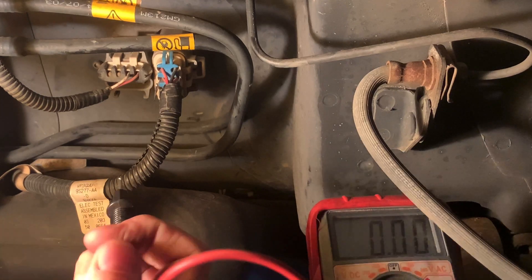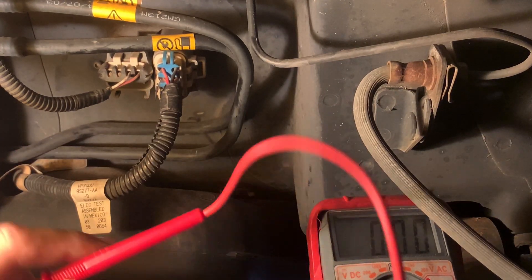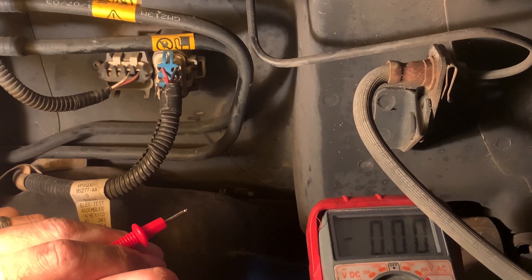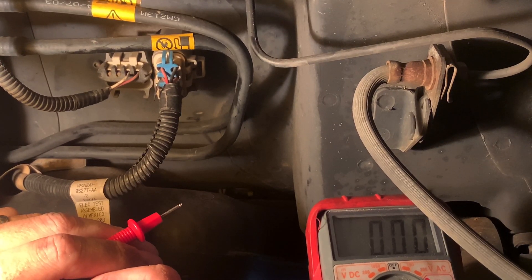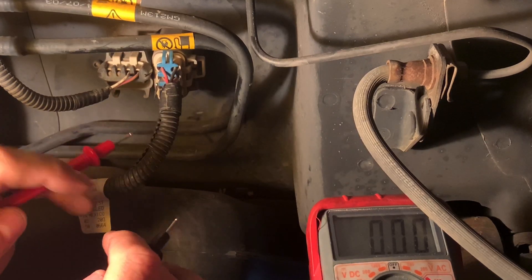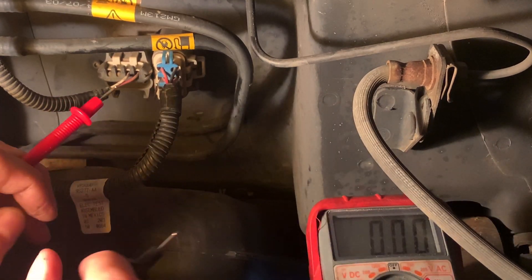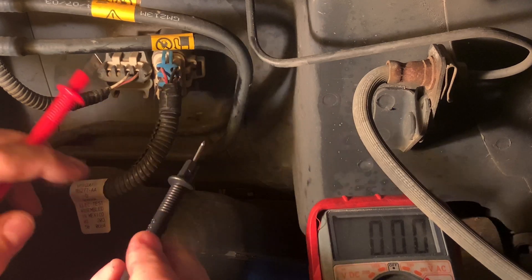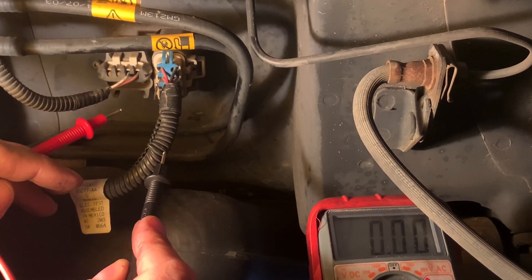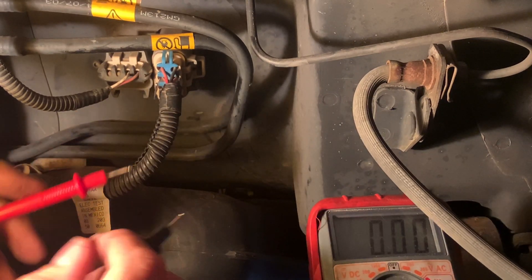Welcome back to the channel. We're back under the Saturn again, checking out the fuel tank pressure sensor. One of the things I failed to show you guys last time — we actually did check it, just not on camera. I wanted to make sure that the signal the PCM is actually receiving is true and accurate.